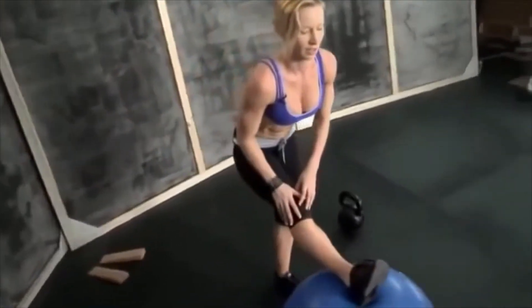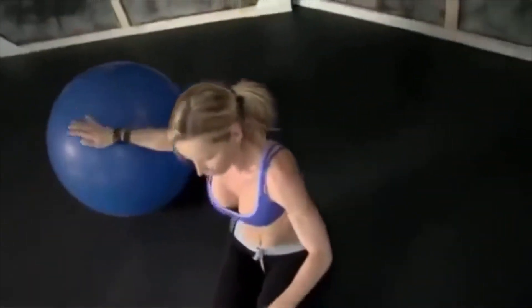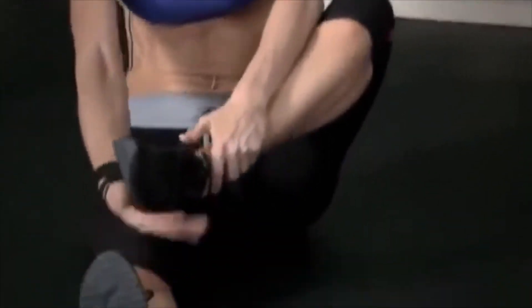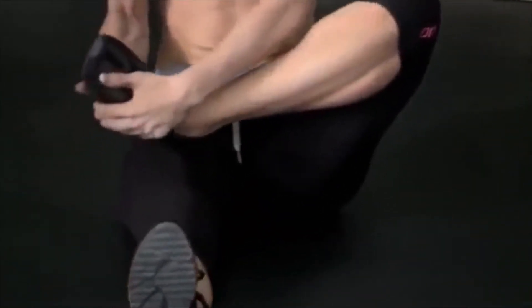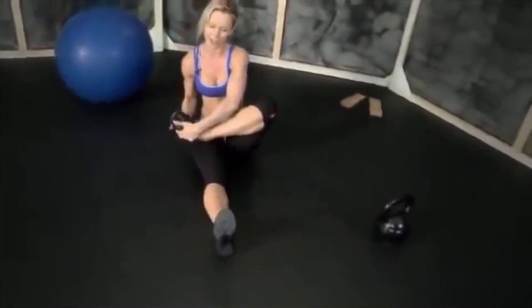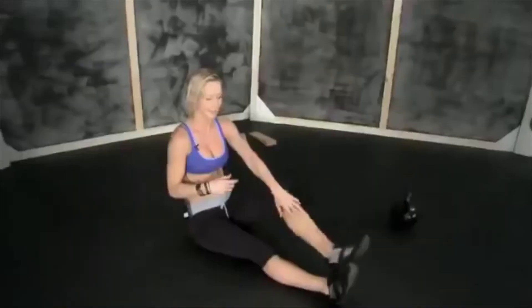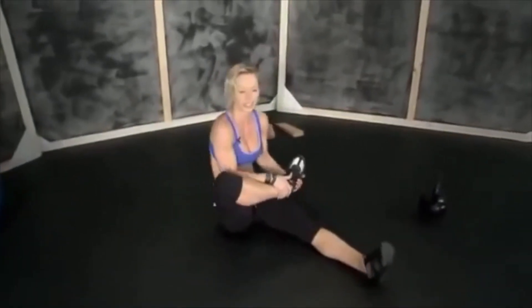Now stretch for your butt — sit down on the ground, grab your foot, and try to bring it as close to your chest as you can. You can manipulate the position to feel the stretch in different areas at different intensity levels. Hold for 30 seconds, switch legs, then repeat one more time.